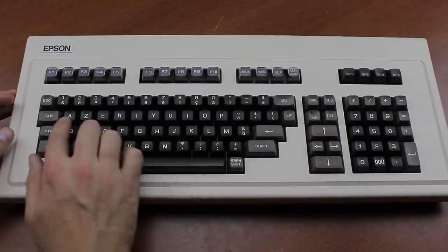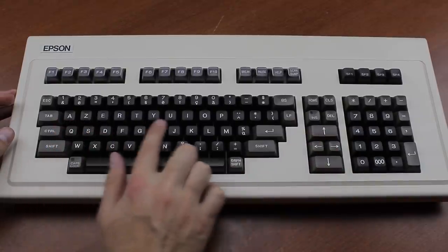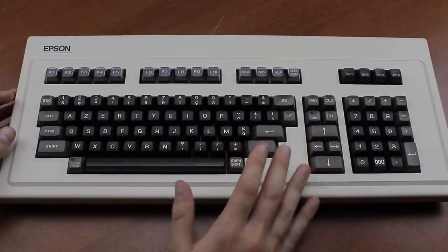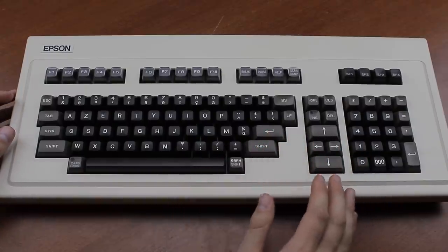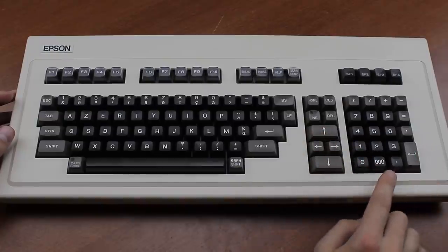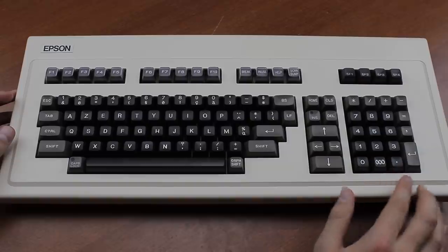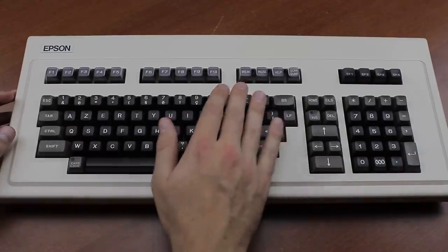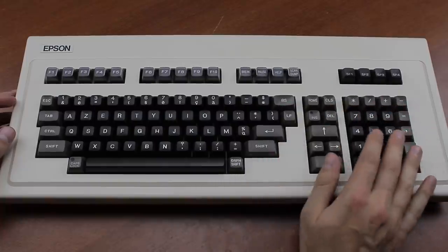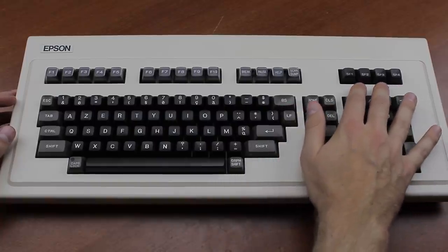The layout is pretty interesting. This one is a French model, as evidenced by the AZERTY layout. I know, nothing in life is perfect, but it contains clear influences of Japanese keyboard layouts too, with a diamond-style nav and a 19-key numpad that includes a triple zero key. Apart from ten F keys at the top, it also has four SF keys, presumably for special functions.